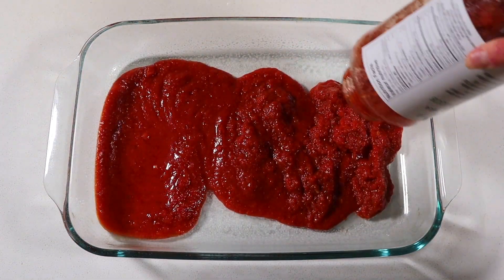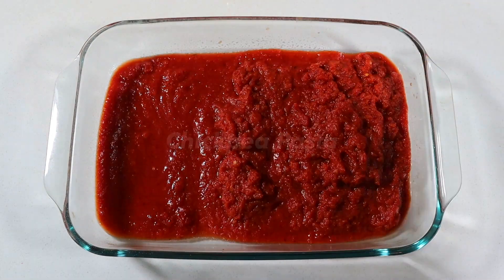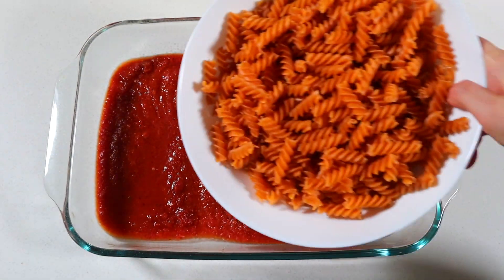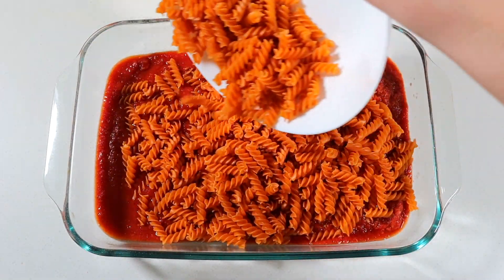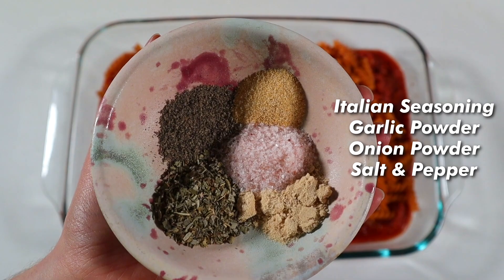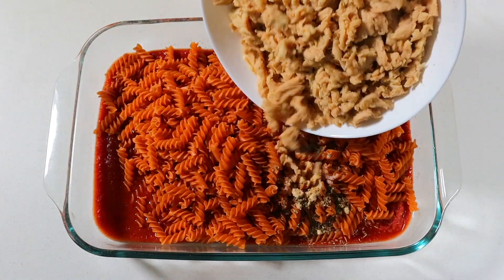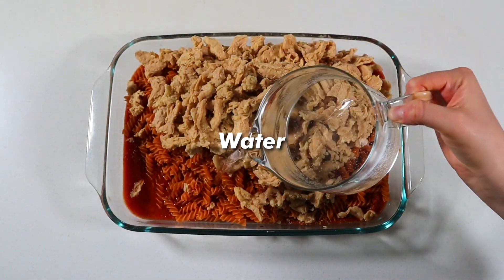Now let's take a jar of marinara sauce and pour the entire thing into a lightly oiled casserole dish — about 9 by 13 is a good size. Next you'll need a 16-ounce package of short pasta noodles like fusilli, penne, or rigatoni. I'm using chickpea pasta as it's gluten-free and high protein — pour that directly over the marinara. Seasonings are optional but highly recommended as they add so much more flavor. Lastly, dump in those soy curls — we are using the entire bag, which comes out weighing around one and a half pounds rehydrated.